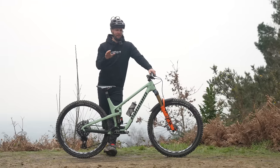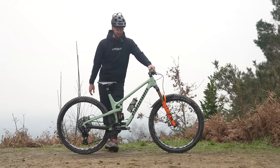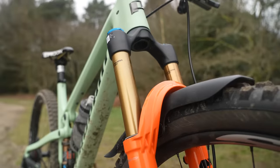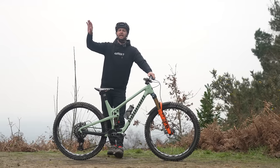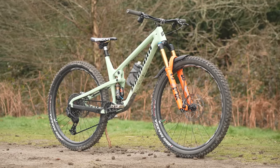I'm on team trail bike today. For those who may not know, a trail bike is typically 130 to 150mm, like the Propane Eugene here — 140 out back, 150 up front. This bike is the jack of all trades, the Swiss army knife of the mountain bike world. You can do it all: big XC epics all the way to shredding some trails.